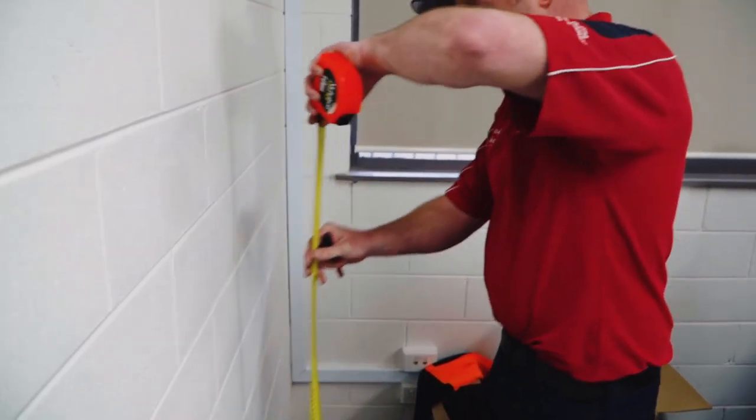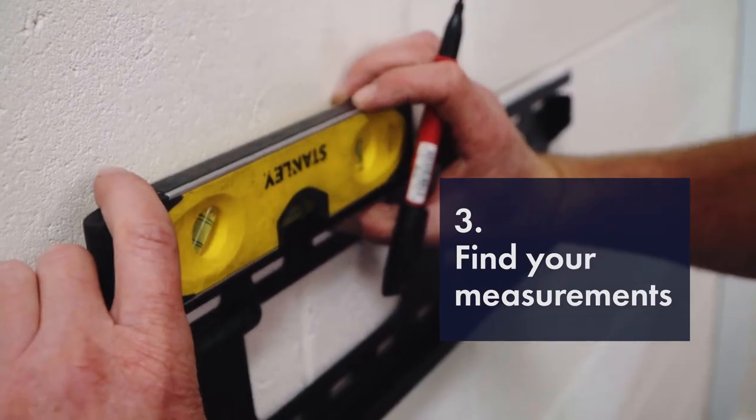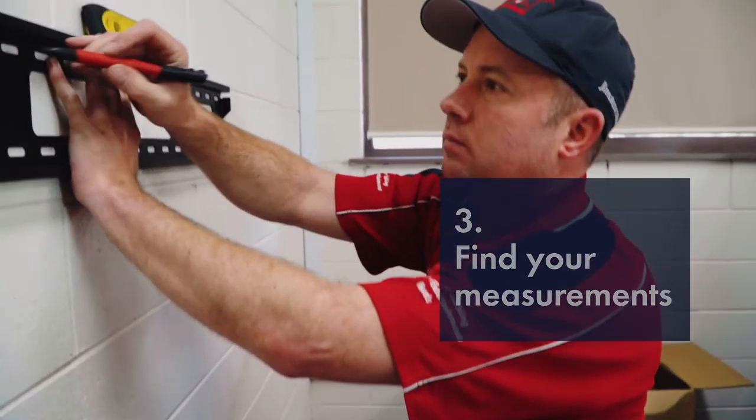So now it's time to get measurements on the wall. We take our backing plate out, we're going to put it on the wall, put our level on, mark it up, and then it's time to drill.